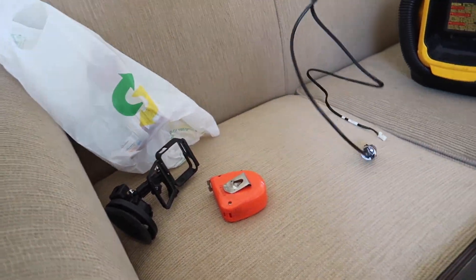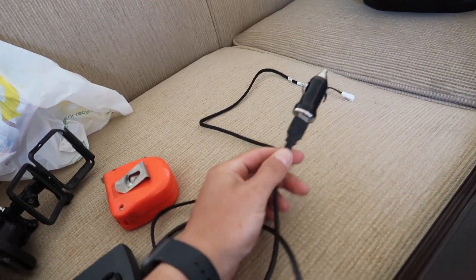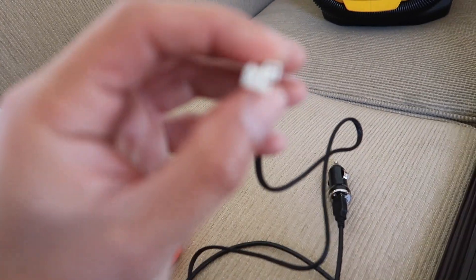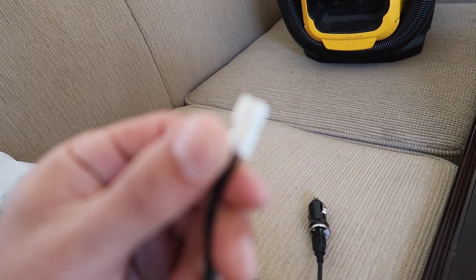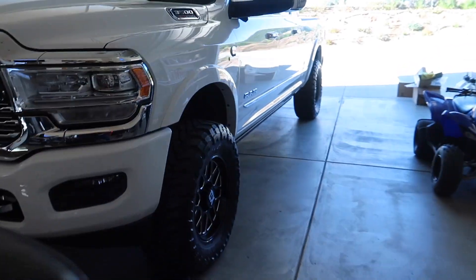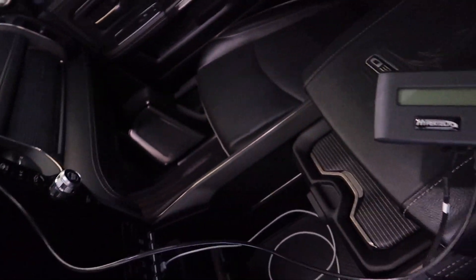Here's what comes in the box. You have your power source, which I'd assume goes into one of the junction blocks under the truck. Let's go start this up and hopefully get the speed sorted out properly.